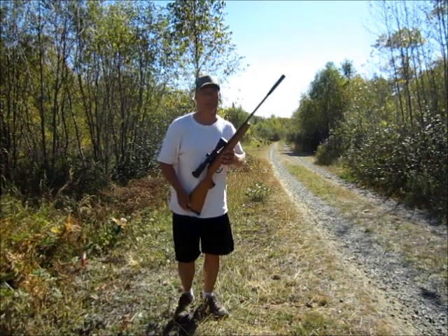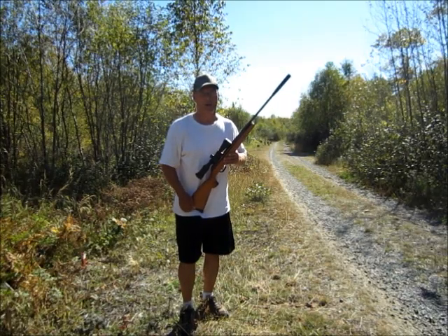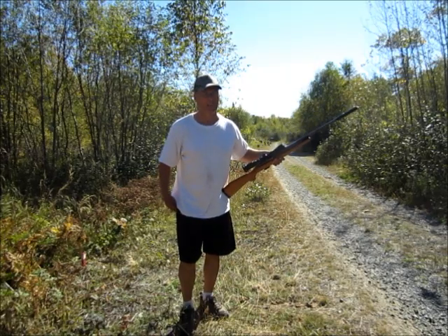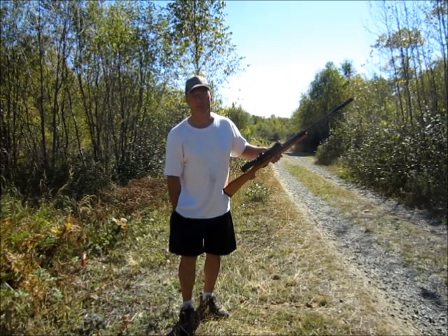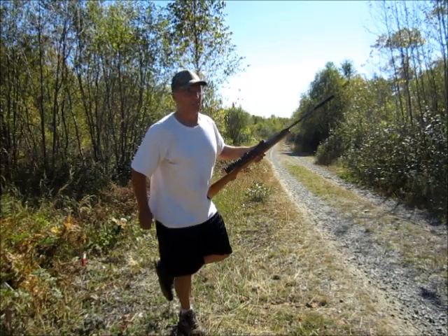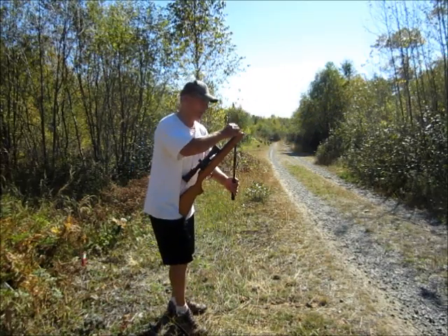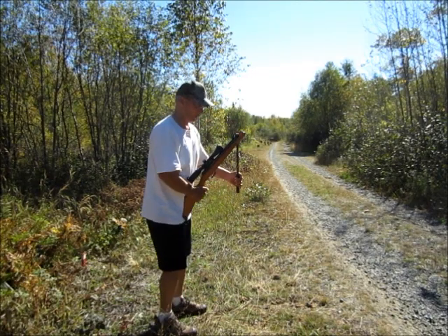I'm back with the Optimus, this time a little closer — 100 yard shot. I've got a can sitting on a stump; it says 796 milliliters, so I guess that's around 26 ounces. I'm going to try the Optimus offhand with a 6 power scope, and knock that can off the stump.